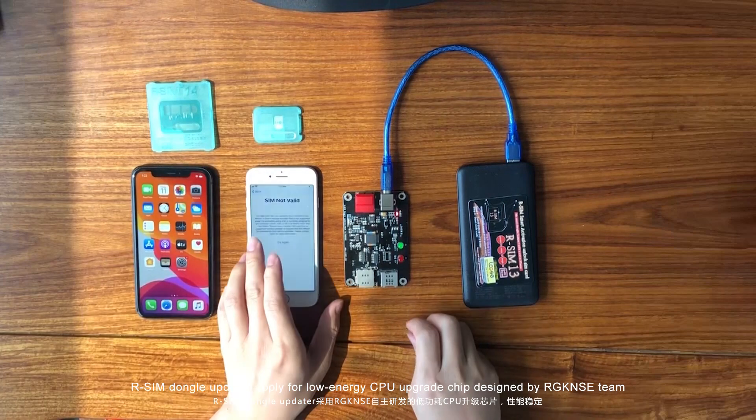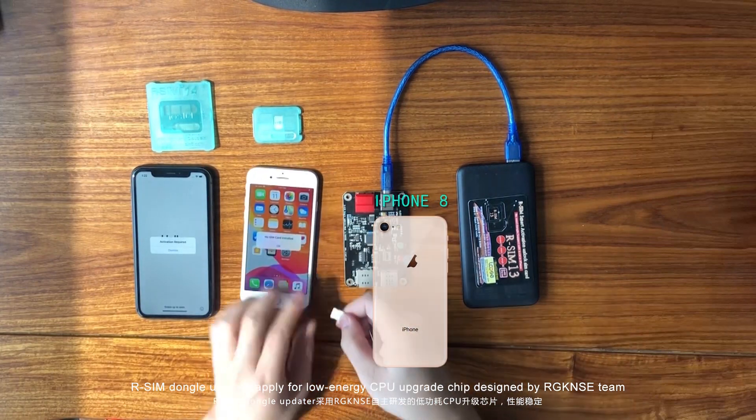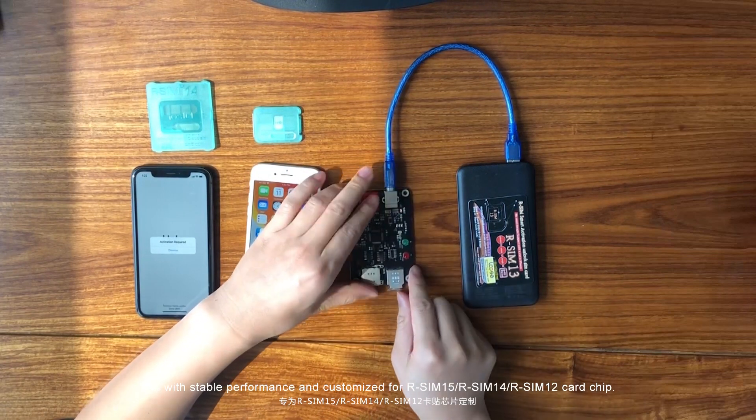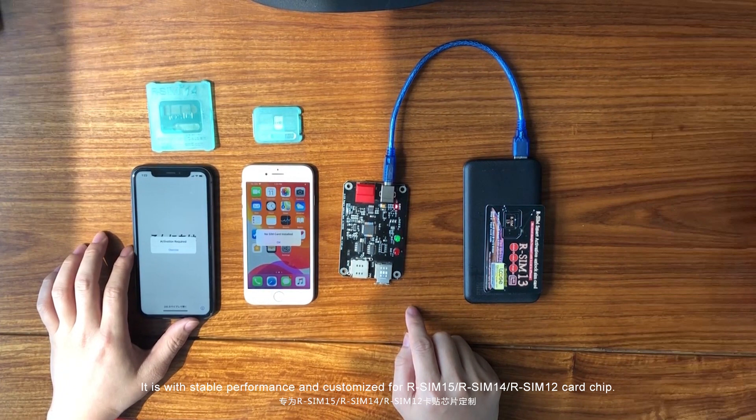Awesome Dangle Updater applies a low energy CPU upgrade chip designed by the RGKNC team. It delivers stable performance and is customized for Awesome 15, Awesome 14, and Awesome 12 card chips.